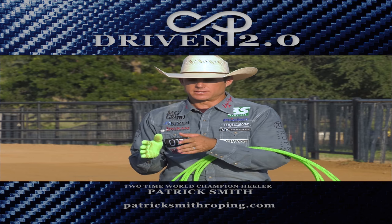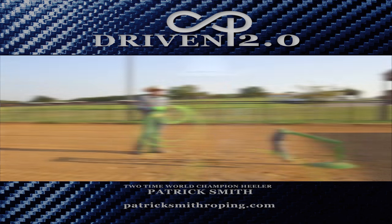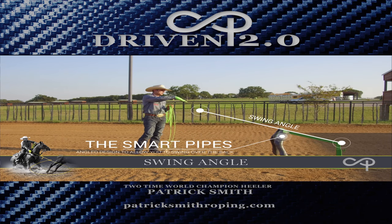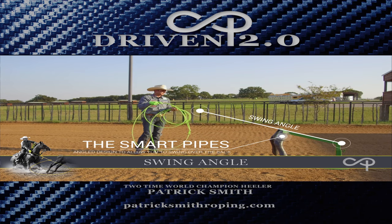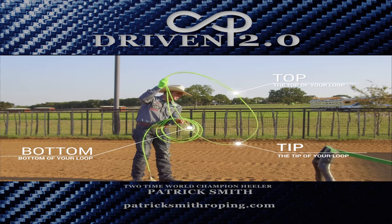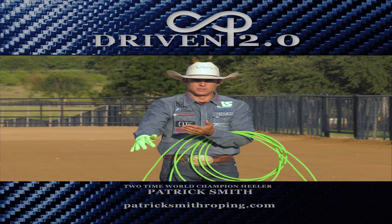On the groundwork, I believe this is a really good tool to work on the fundamentals of your roping — talking about swing angles on this pipe dummy. You'll notice it's built downhill, and the reason for that is your rope: at the very end you've got your top strand, your bottom strand, and your tip. Using these little minute movements can change the way that your loop hits the ground.